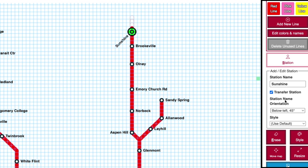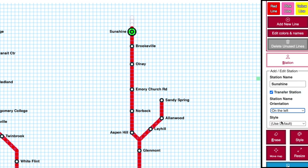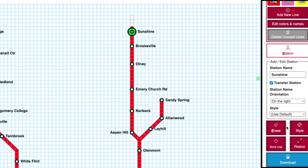You can change the way that the station name is oriented by changing the orientation. If you want your station to have a different style than all the rest, you can choose a different option from the Style drop-down menu. This lets you mix and match different styles.